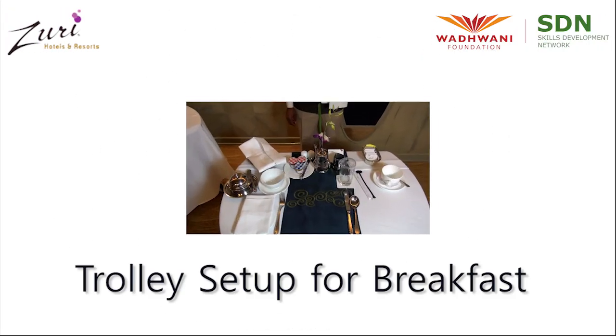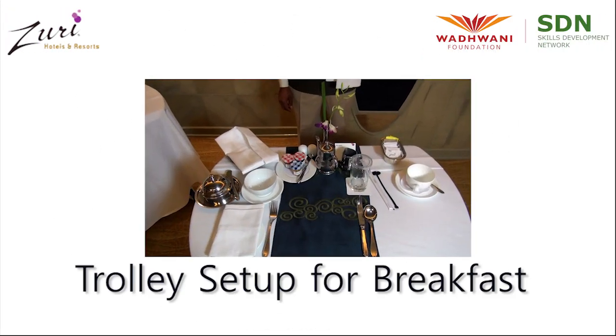Welcome to Vardwani Foundation's Food and Beverages Service Training. In this video, we'll learn about trolley setup for breakfast.